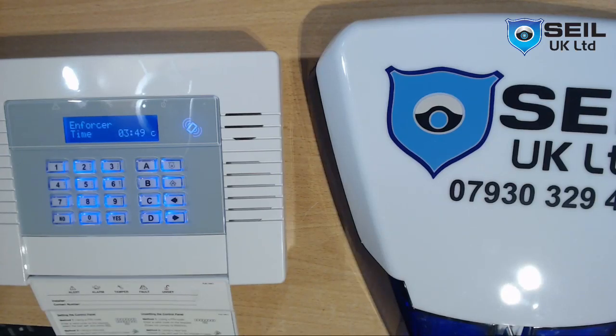Hello guys, again Shazal from CLUK Ltd. Today I will show you how to program the wireless bell with the Bironics wireless panel, which is in the Force Kit 1. So let me start.